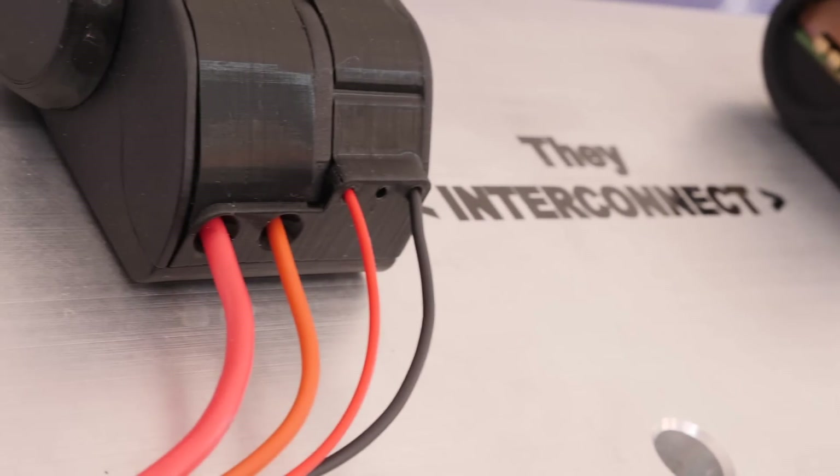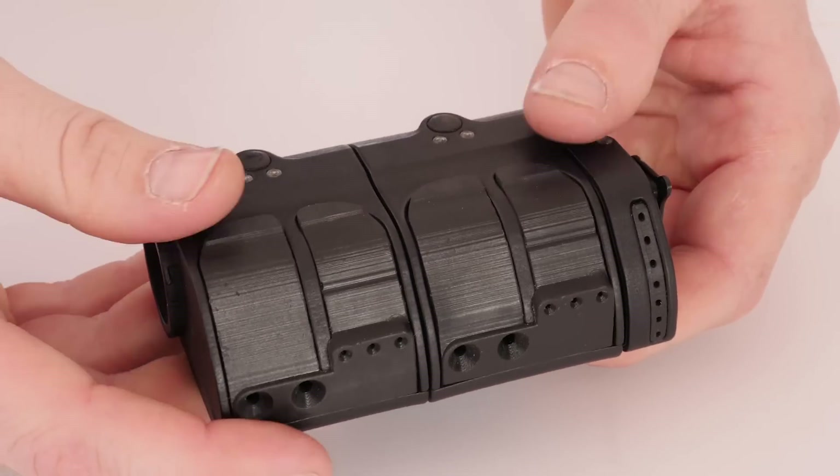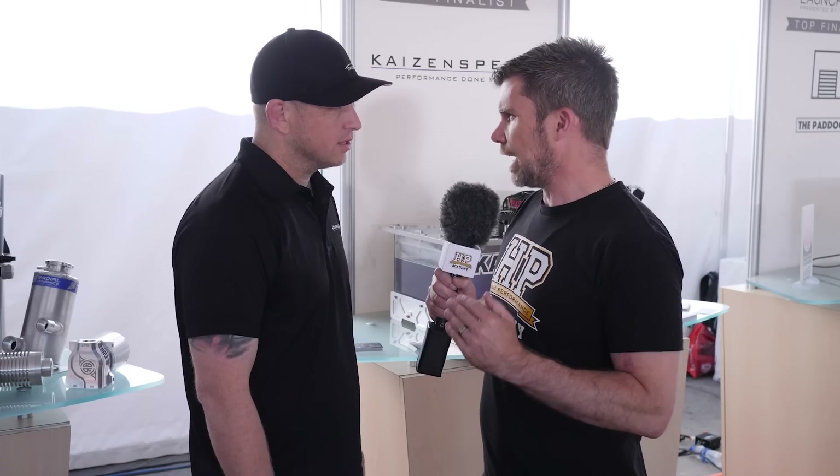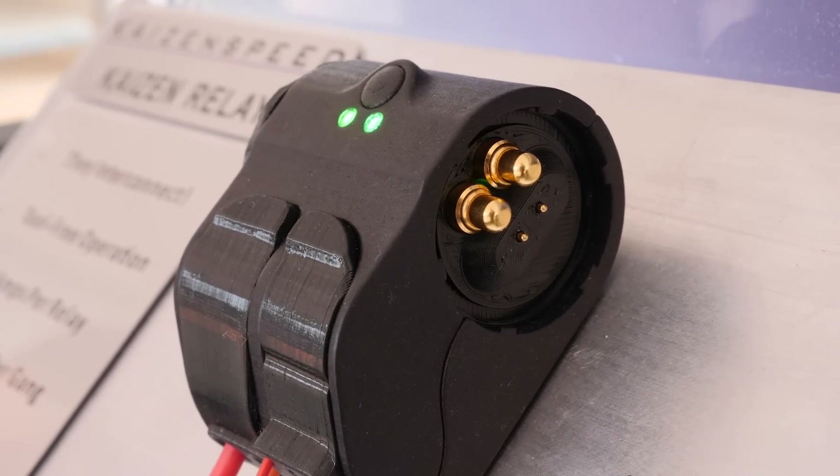If you can afford and install a relay, you can afford and install a Kaizen relay. Where are the advantages over and above the fact it's a solid state relay? Most importantly, they interconnect. If you apply power to one relay, the second, third, and fourth relay get their power and ground simply by interconnecting — no additional wire splicing whatsoever. We do it internally with pogo pins, and the pogo pins can handle 40 amps per unit and 100 amps per bank of relays.